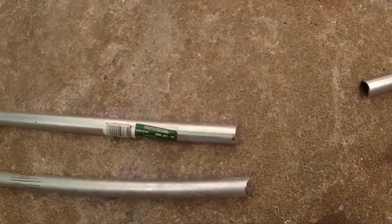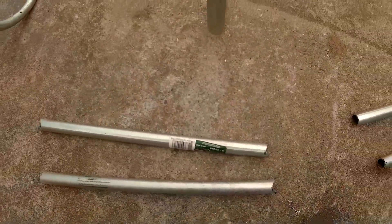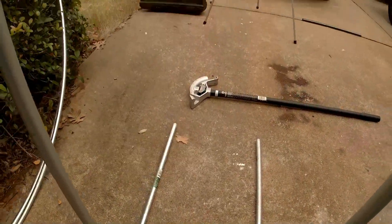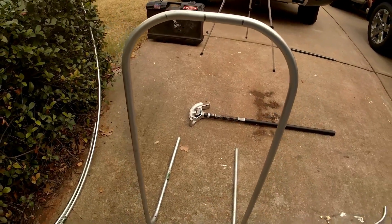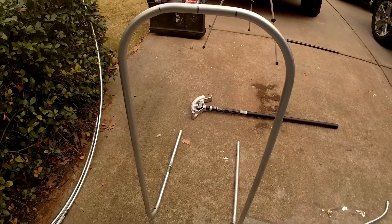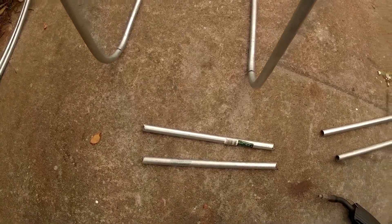So here are the crossmembers notched out. I just used a flap disc on an angle grinder. For right now I'm just going to put the one at the bottom and then the one at the back. I'm not going to put anything up here where the frame mount goes quite yet because I don't have a motor yet, and I don't want to have to redo my work if things aren't spaced out correctly. So I'm going to weld these in — first I've got to clean off that coating so I don't have any bad fumes while I'm welding.